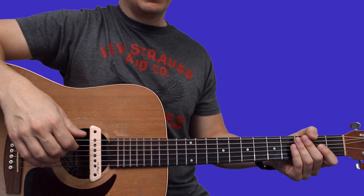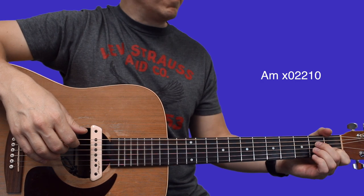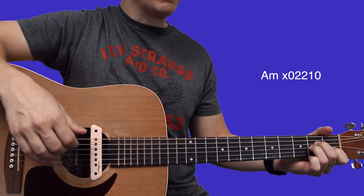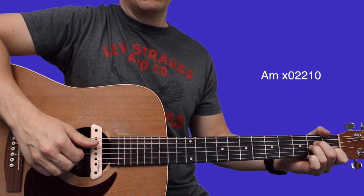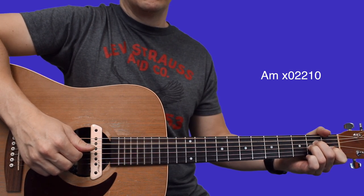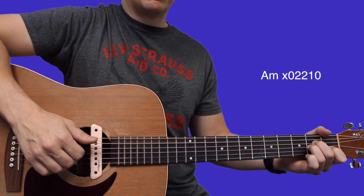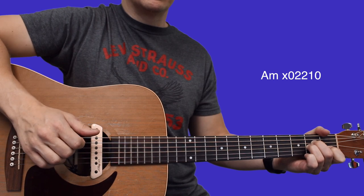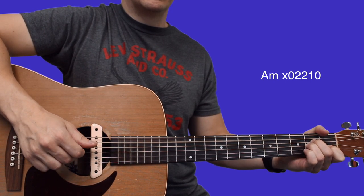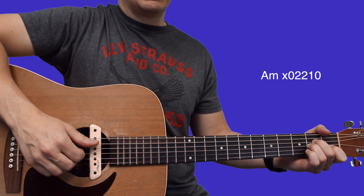You're going to play an A minor chord. Set your index finger on the first fret of B, middle finger second fret of D, ring finger second fret of G. Then you're going to pluck with your thumb on the A string, index finger on the D, ring finger on the B, middle finger on the G. You're going to do that same plucking pattern for all of these chords.